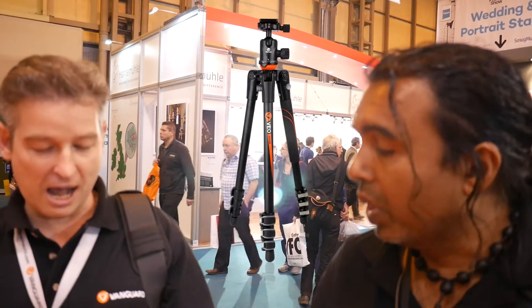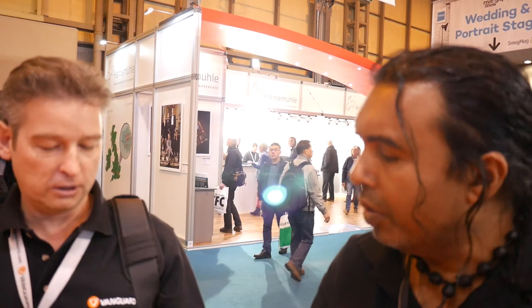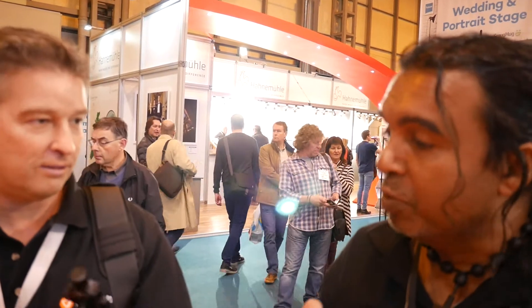We have a couple of key features. It's Arca Swiss compatible, and we've got a separate pan lock on the travel tripod. What's really nice is the strength of the head — these products will take up to six kilograms. So even though they're small, they can take a hefty load. You look at the size of that head — it is tiny.